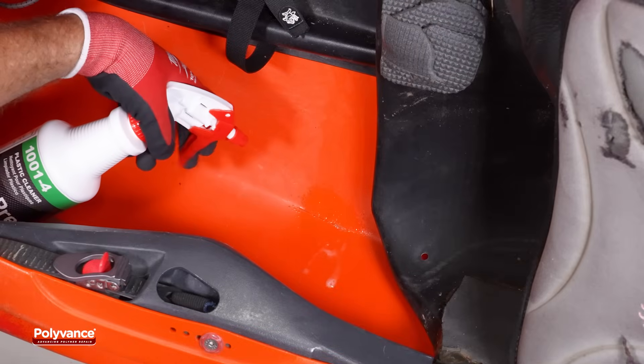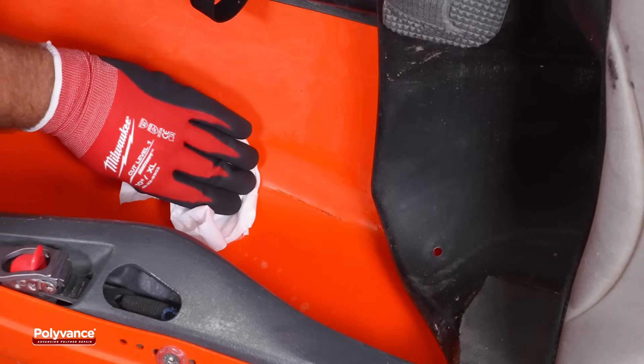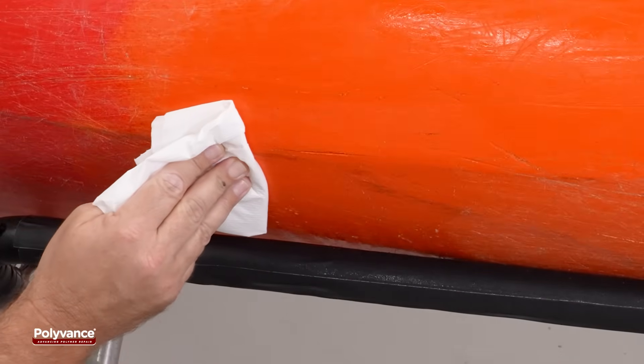Begin by cleaning the damaged area both inside and outside the kayak using a dedicated plastic cleaner. This removes contaminants that could compromise weld integrity.